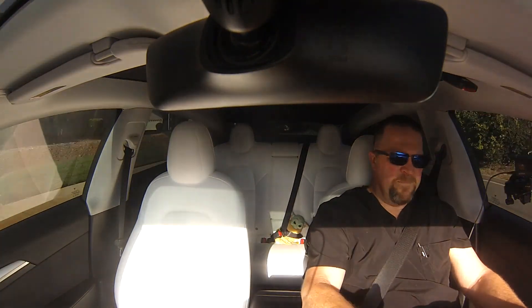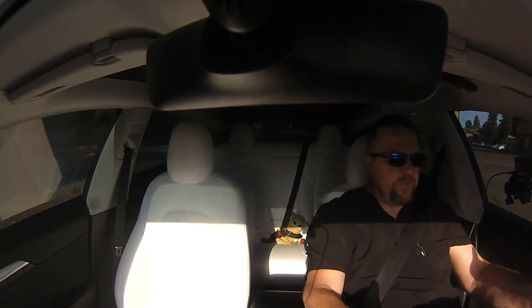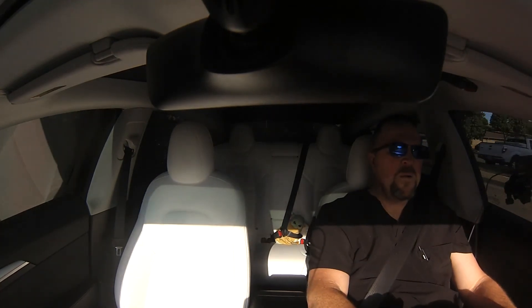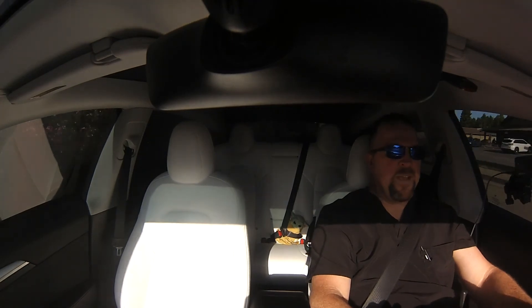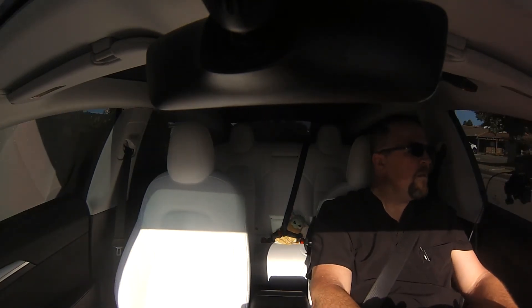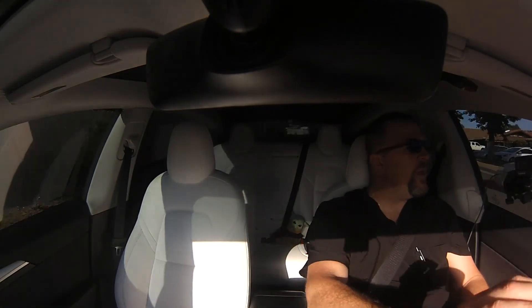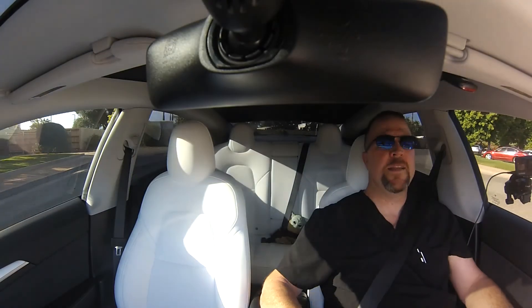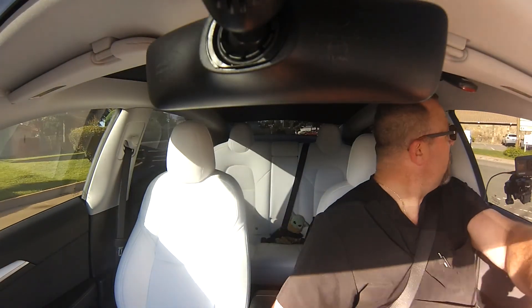Even doing that little U-turn in front of the house it felt natural — but it's not, because cars haven't really had yoke steering wheels. The only other thing I can compare this to is airplanes. Airplanes have a yoke steering wheel and I've done plenty of flying.